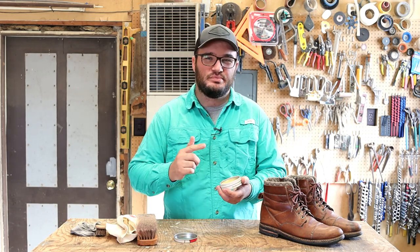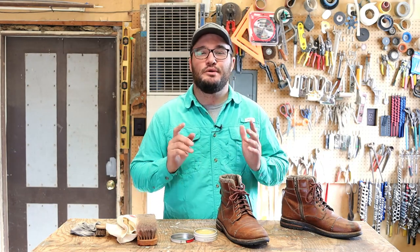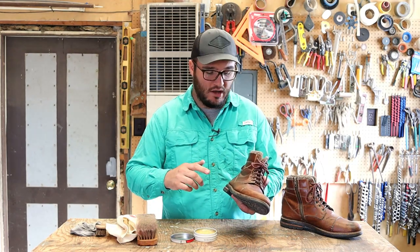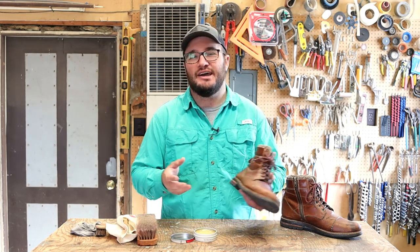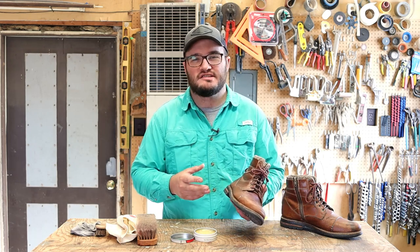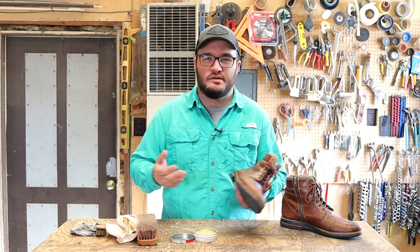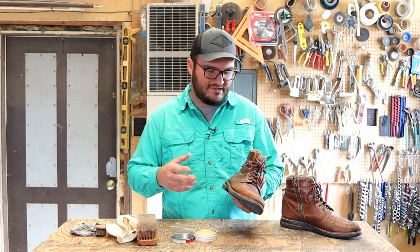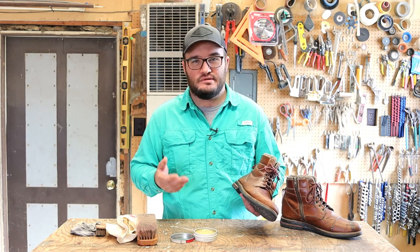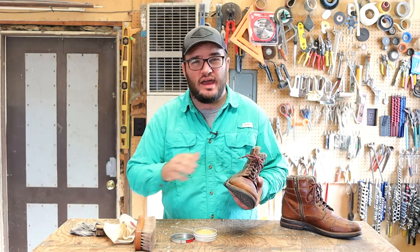But enough said — let's crack this open and actually put it on the boots. I've gone ahead and cleaned these; they were pretty dirty. I did use the Red Wing cleaner on these, and now I'm going to hit them with conditioner. I always say: clean your boots about once every three to four conditionings. If there's a lot of grime, do it more often, but it doesn't always need it — you start growing a relationship with your boots and you can really tell. If you decide not to clean them, I would definitely go first and hit them with a horsehair brush to get all that dirt off.